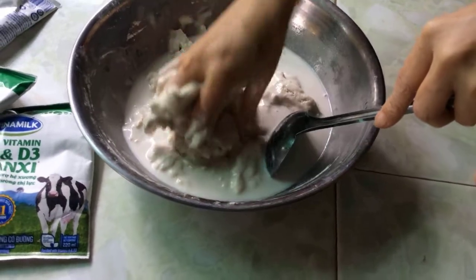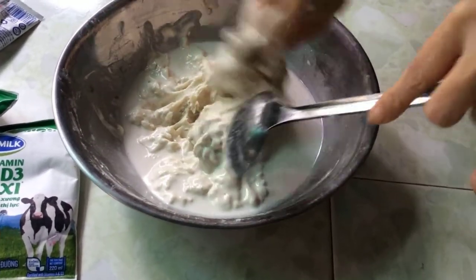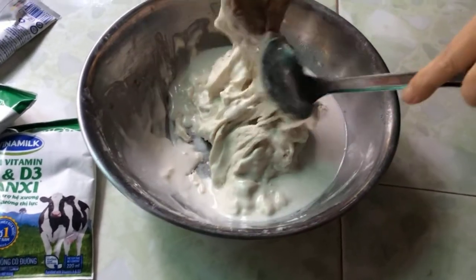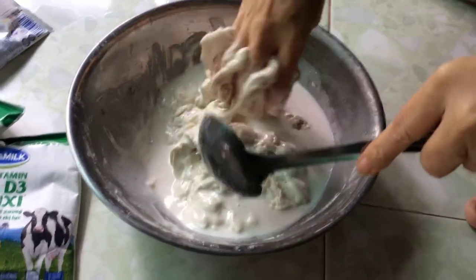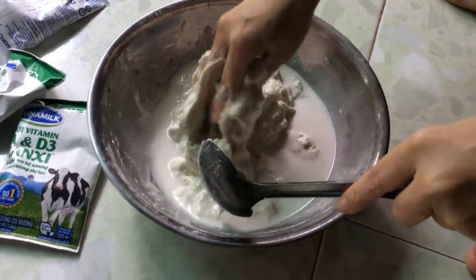Hello! This video is to make a bột (batter) for bánh kẹp (crispy waffle). In this video, we have bột gạo (rice flour), sữa đậu nành (soy milk), and nước cốt dừa (coconut milk).